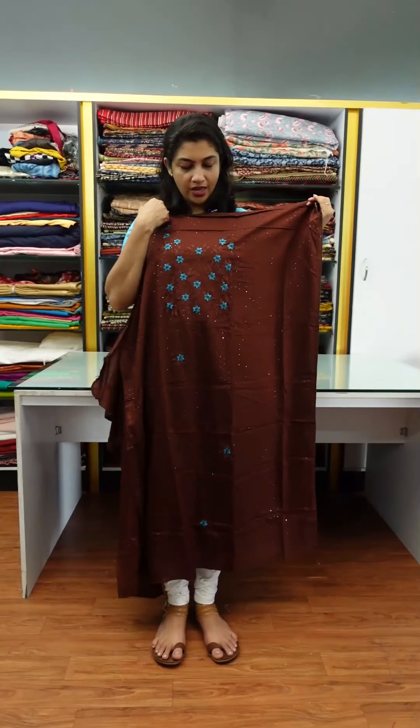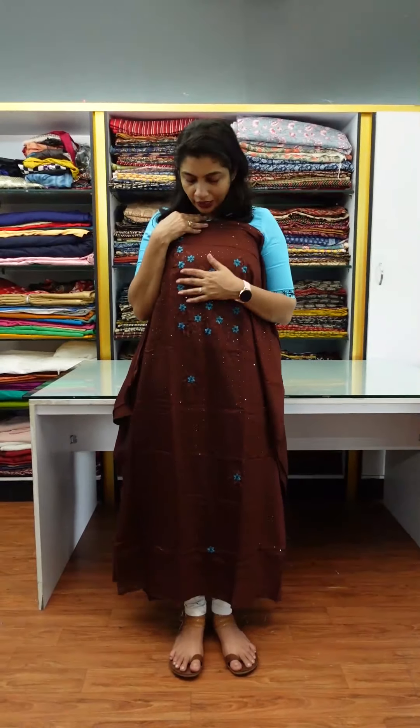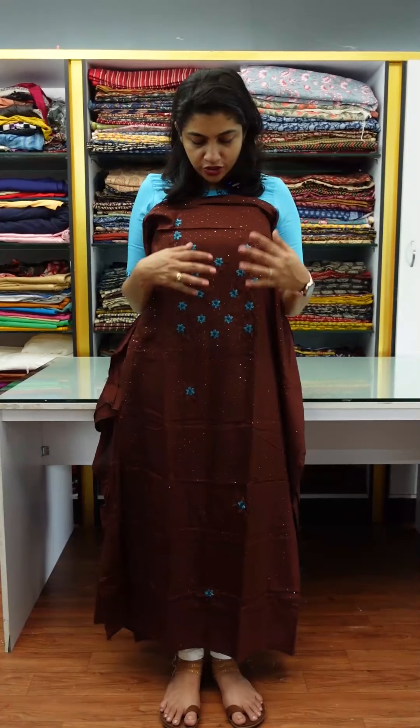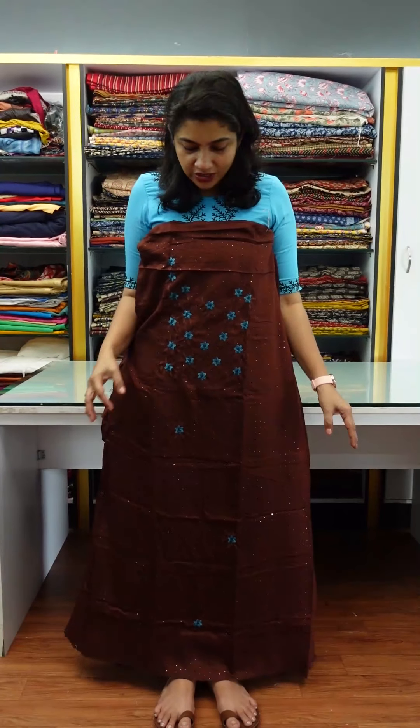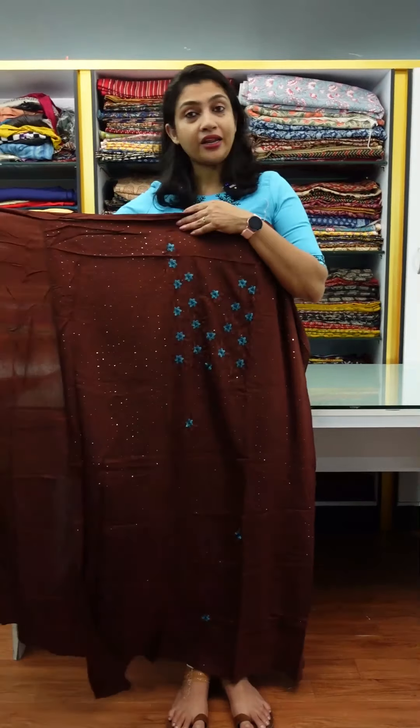That is the top. In the york portion, there are beautiful blue shades. Blue shades are used as a flower bunch. This is the york portion and the finishing of the york portion.